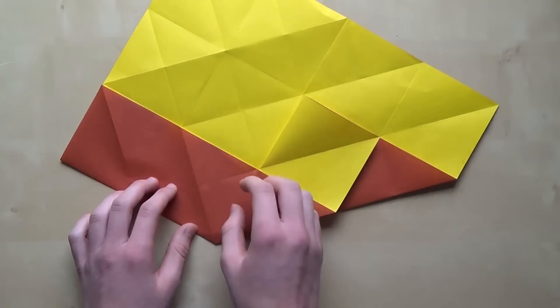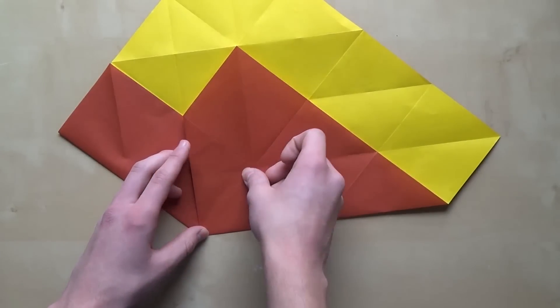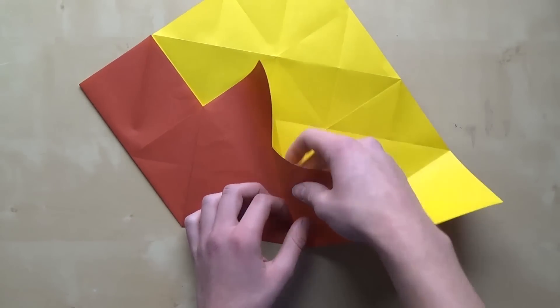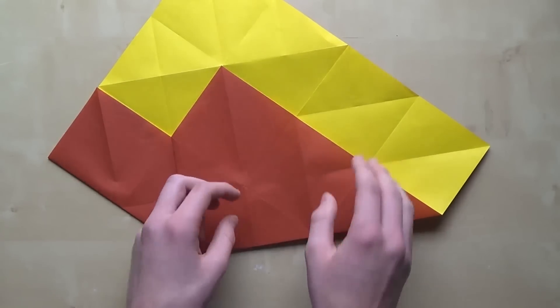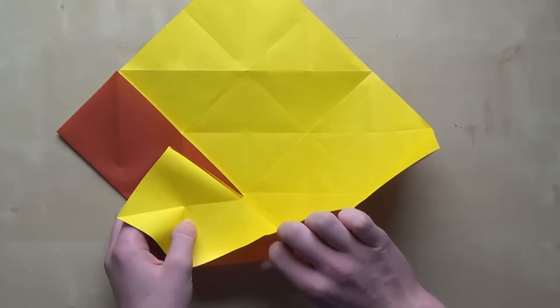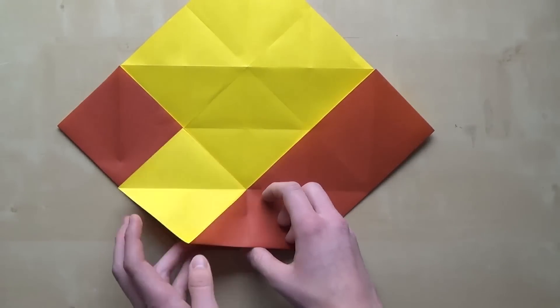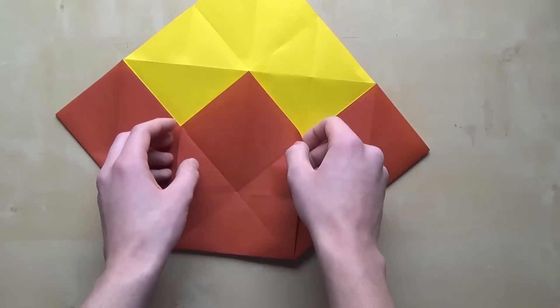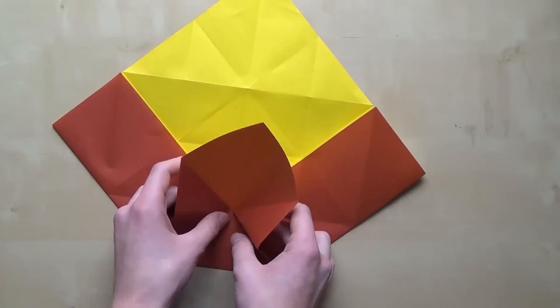Now fold this like that, and do the same thing on the right side. So make a mountain fold, and then fold along this line like this. Now do a water bomb base using these creases, like this.